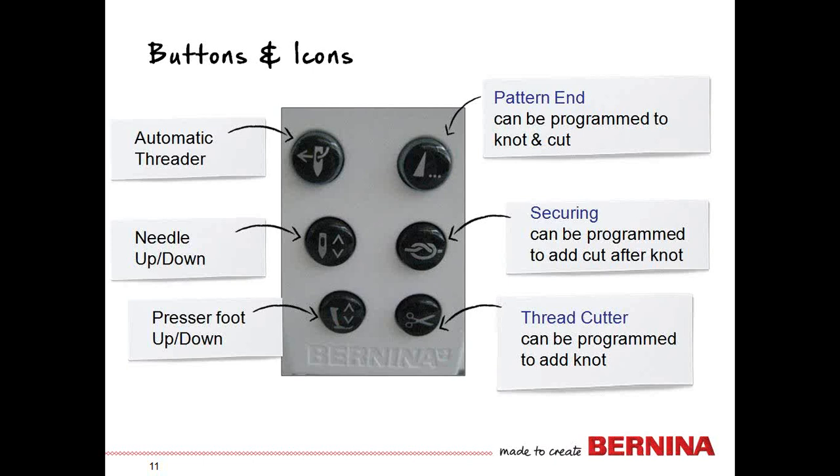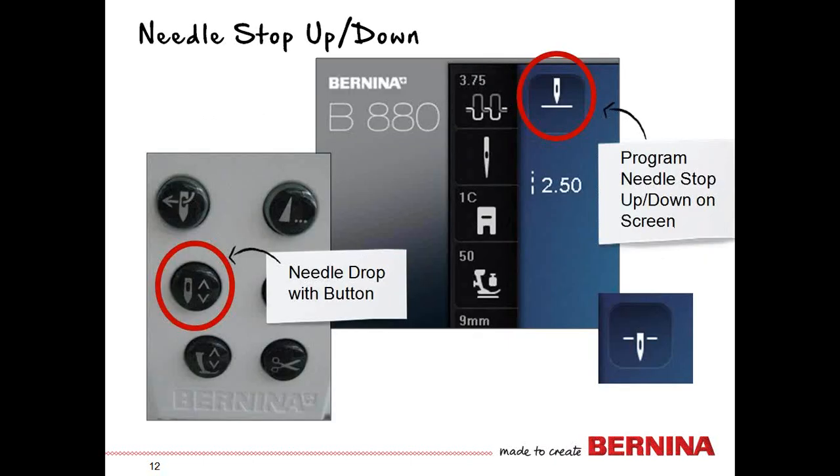The needle up/down button raises the needle up or down — it just moves it to its next position depending on where it is. The presser foot up and down button is on the front of the machine; there is no presser foot lift in the back as on a traditional machine, because the dual feed is back there now. The button on the front only moves the needle to the next position. If you want to program the needle to stop up or down, you need to do that on screen.